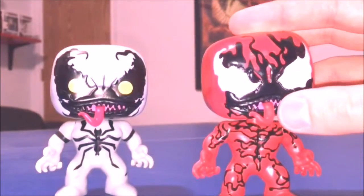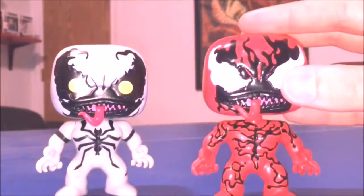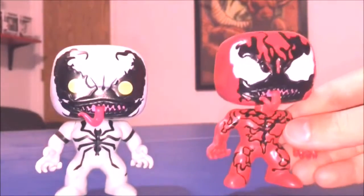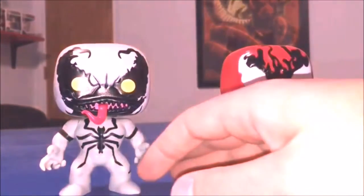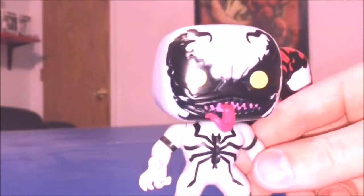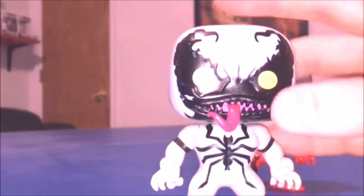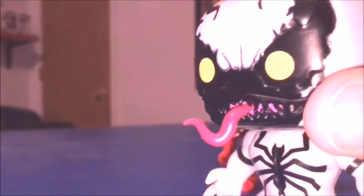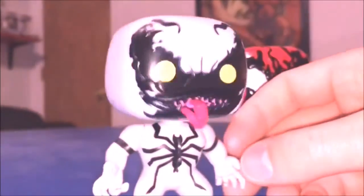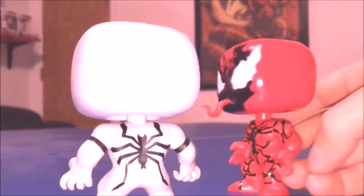It's a really cool pop. The mouth is actually sculpted into the head with the tongue coming out, and Anti-Venom is the same way — it's the same mold, just a repaint of Venom, which works because all three are off the same character. Anti-Venom has yellow eyes painted on, but you can still see the indented eye shape that Carnage and Venom have. The detailing seems more like a sticker than a paint job because of how perfect it is.